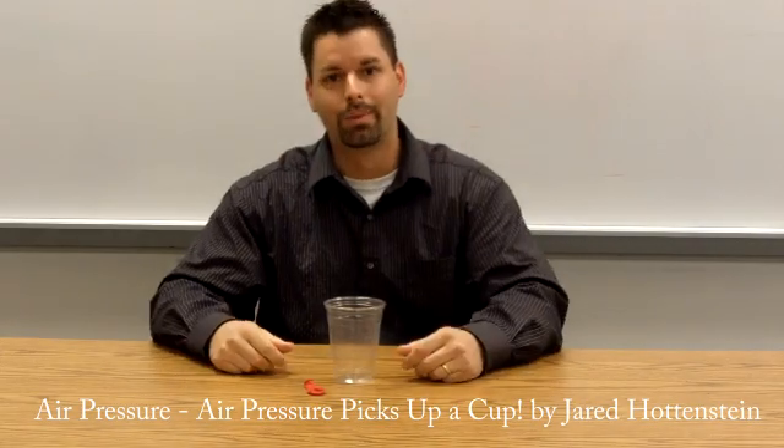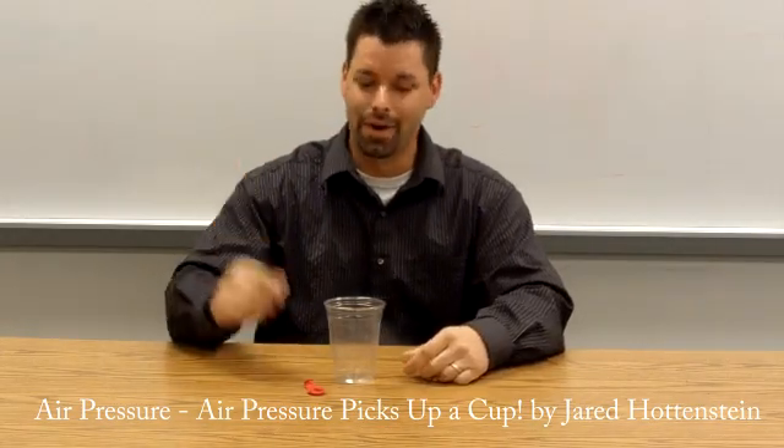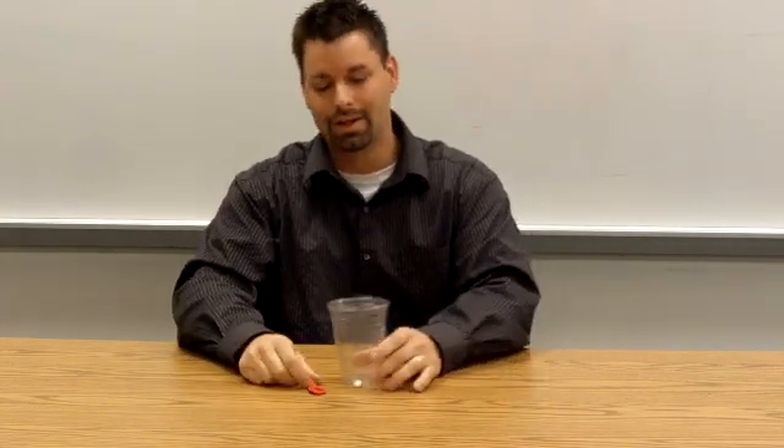Hi, I'm Jared, back with another experiment on air pressure. Lesson three — lots of hands-on experiments, lots of minds-on experiments getting kids to think. This one, I think, is the simplest of them all.